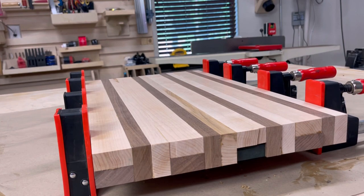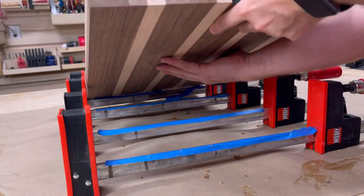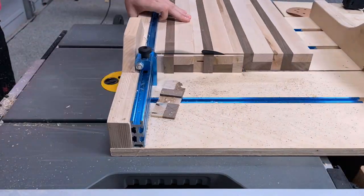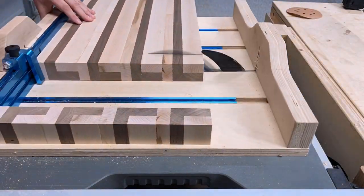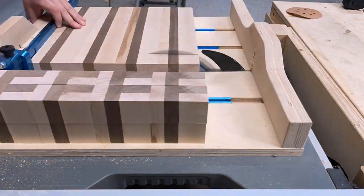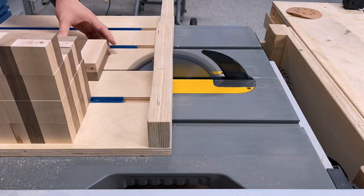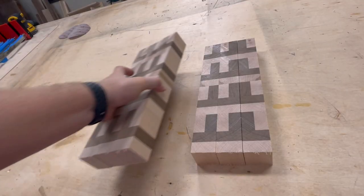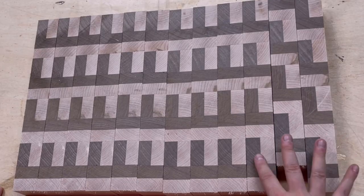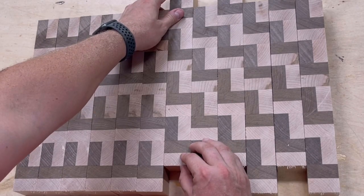After letting the glue dry overnight it was time to put my crosscut sled to work. I started by removing the wood from the clamps and then heading over to my table saw, using my crosscut sled to put a nice fresh edge on one side of the board, and then began ripping strips that were about an inch and three quarters each. I used my stop block on my crosscut sled to make sure that every strip ripped was the exact same width. Once all the strips were cut I laid them out on a table and began creating the staircase pattern by shifting every other board up just a little bit so that it intersects with the pattern on the next board.